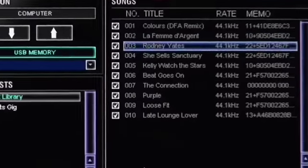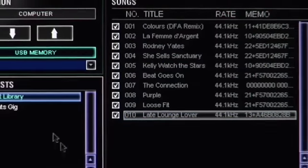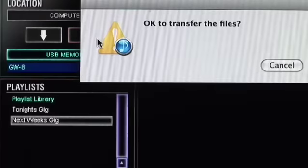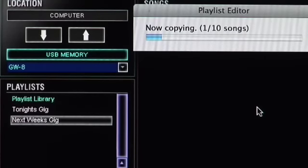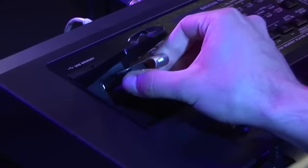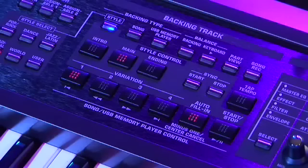The GW8 includes software for creating and organizing MIDI files, plus WAV, AIFF, or MP3 audio files into playlists for gigs. Copy your playlist data from your computer to a USB flash drive. Connect the drive to the GW8's USB port, and the GW8 becomes a standalone song player that you can play and control on stage or anywhere you perform.